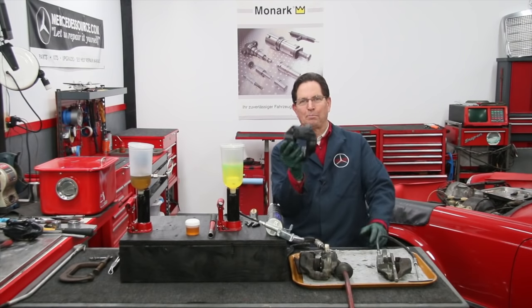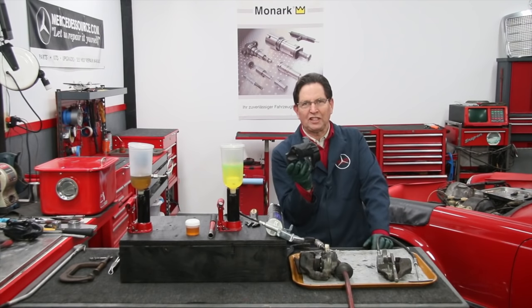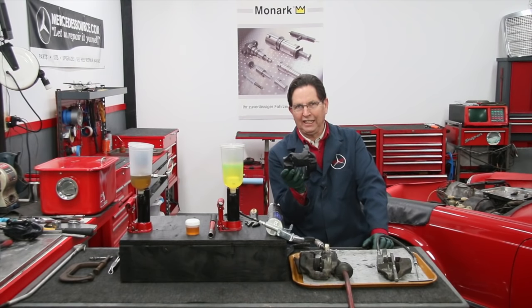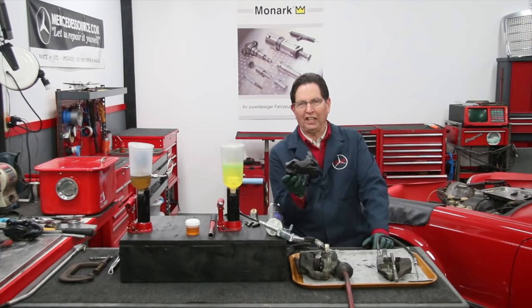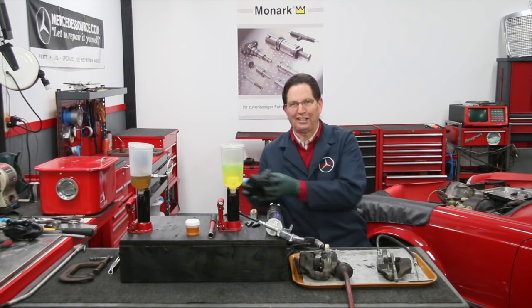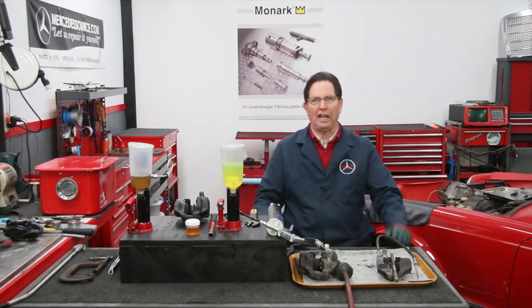Take a look at this. I pulled this off my old 1970 Mercedes 300 SEL 6.3 on Monday — a rusty, stuck caliper. That car had been sitting for 18 years, and it's fixed. It's overhauled. Can you imagine how happy I am?